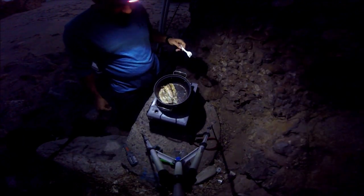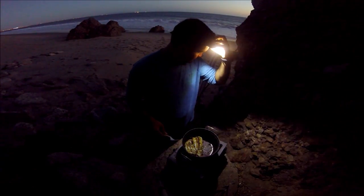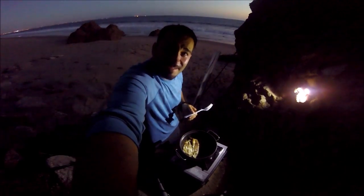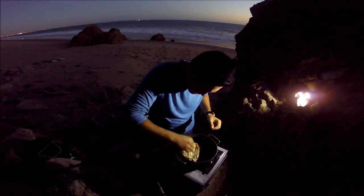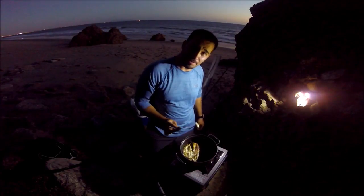All right, I think these are done — go ahead and turn it off. All right guys, this is my first time catching and cooking on the beach — never done it before, I've done some trout videos where I catch and cook. Look at that, oh that looks pretty good! Let's go ahead and try this. I know you can't see that, probably right around here — let's go ahead and try this.